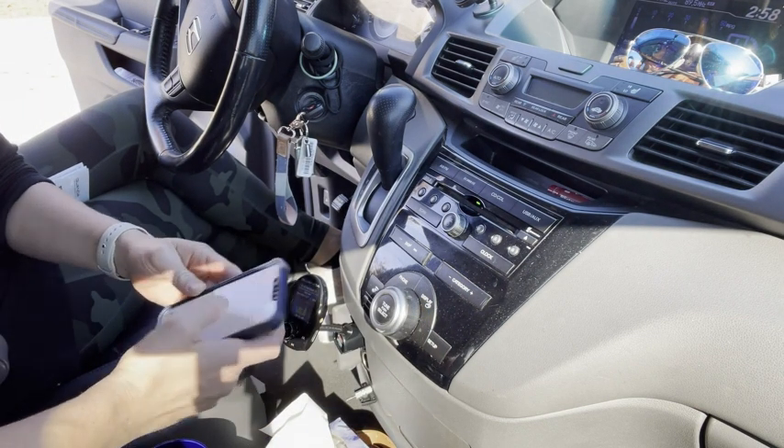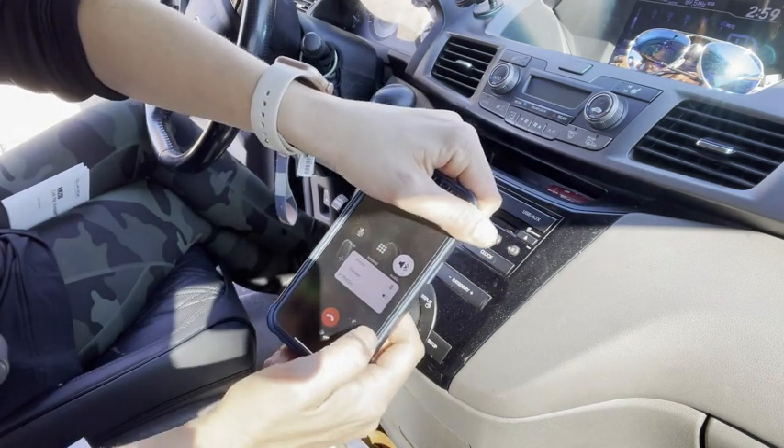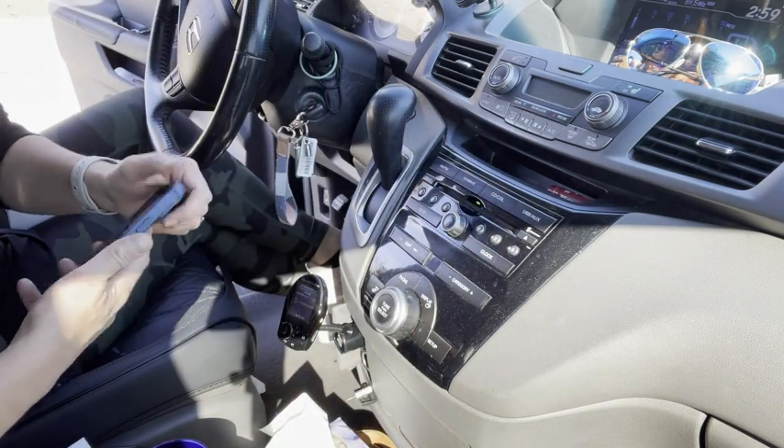I can also call people. Here you can see I have the choice on where to route the call, so the RM200 is calling through my car now.